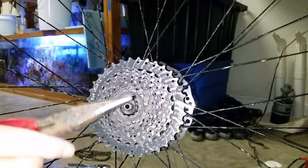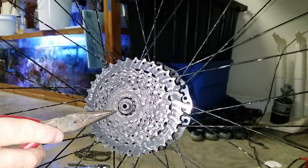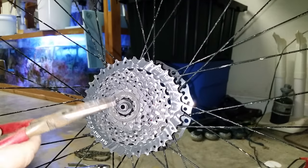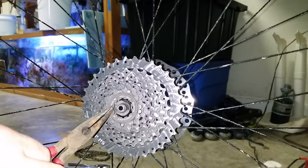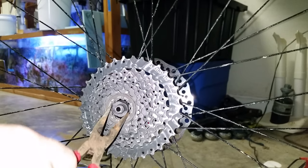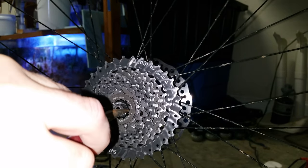All you need is a pair of needle nose pliers and either an old chain or a new chain — it doesn't really matter. What you'll do is put these needle nose pliers into the grooves of the locking ring like this, and you'll need to turn it.